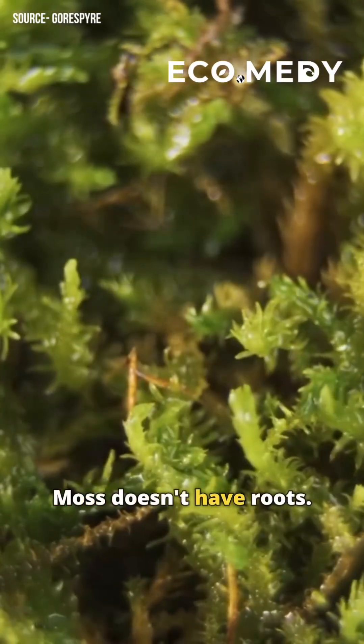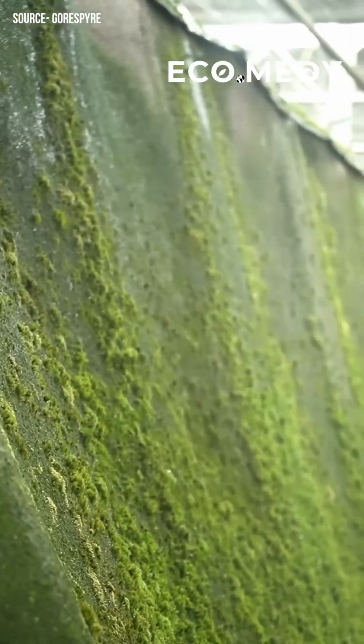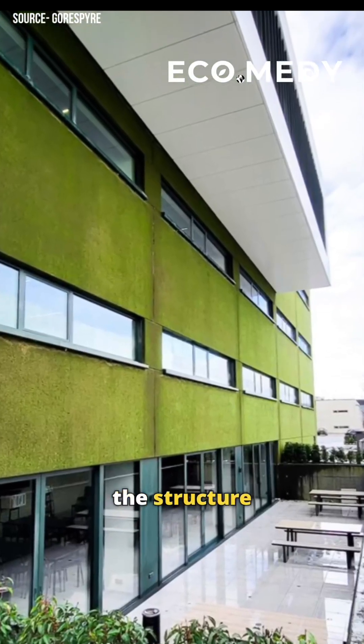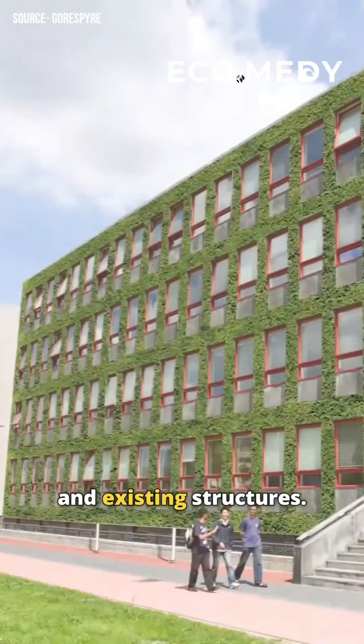Moss doesn't have roots. Instead, it uses tiny hairs called rhizoids to anchor itself, so it doesn't compromise the structure it grows on. This makes it easy to apply to both new and existing structures.